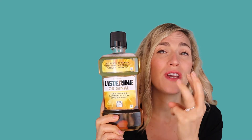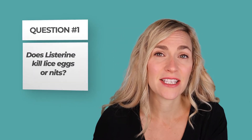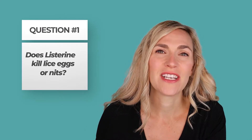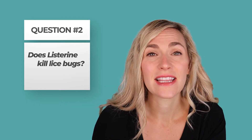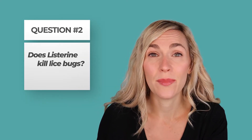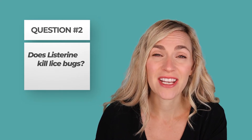Today we're going to answer three questions about Listerine. The first question is: does Listerine or any kind of mouthwash kill lice eggs or nits? The second question is: does Listerine kill lice bugs? And the third question is: if it works, how do you do it?